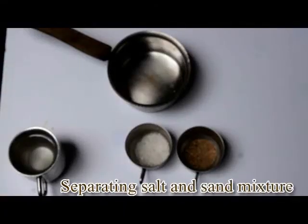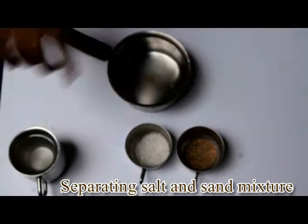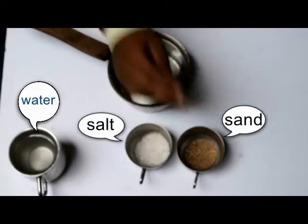Hello everyone! Today we are going to be doing a very interesting experiment. We are going to combine water, salt and sand.